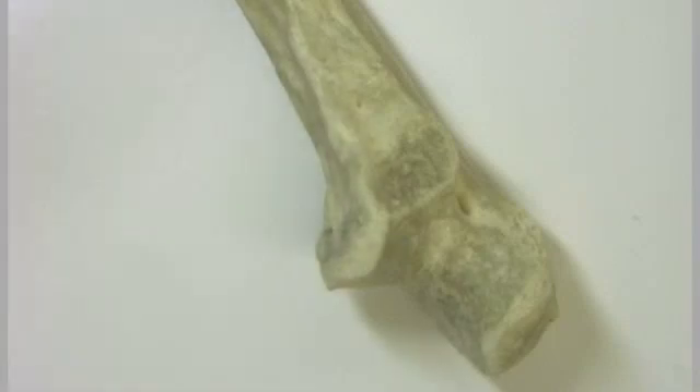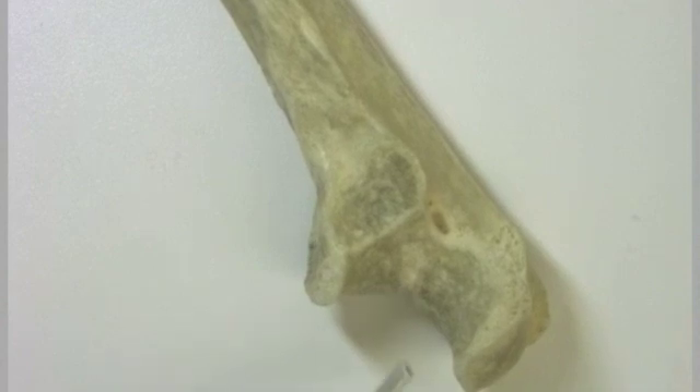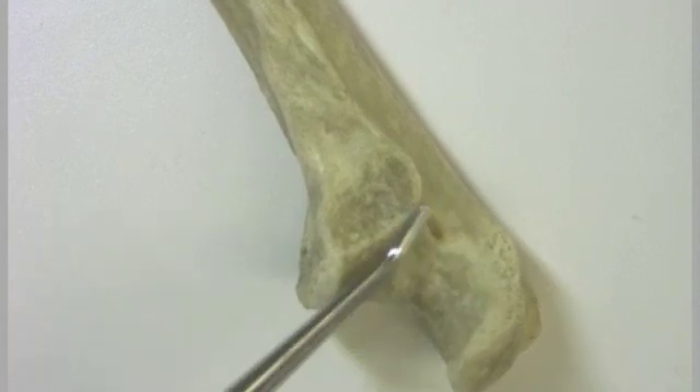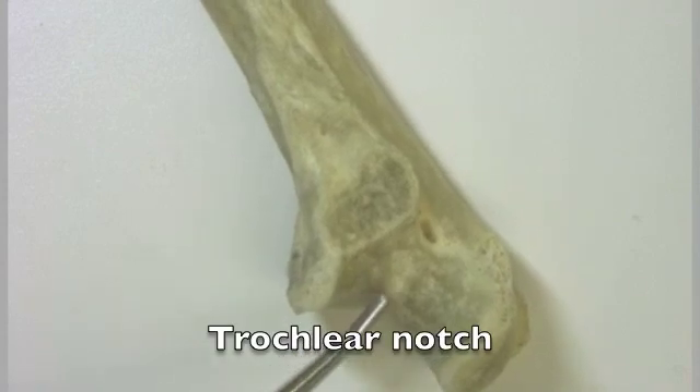This is the ulna bone, and we're looking at the proximal end of the ulna. Right away I can see that the ulna looks a little bit like a pipe wrench. This part that looks like a pipe wrench is referred to as the trochlear notch, and that trochlear notch is where the ulna articulates with the humerus.